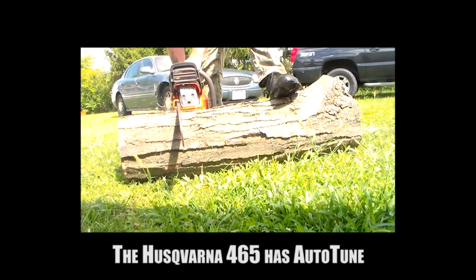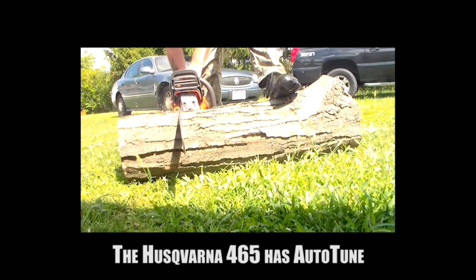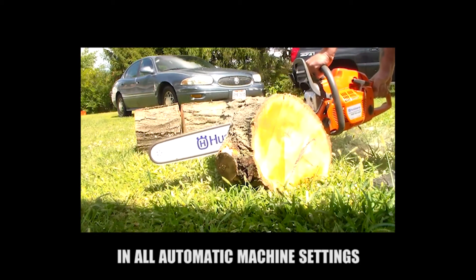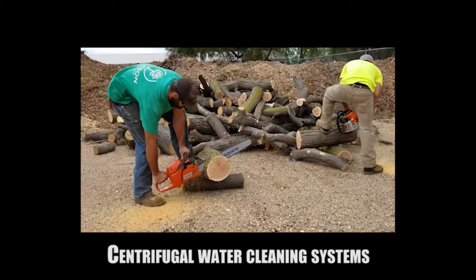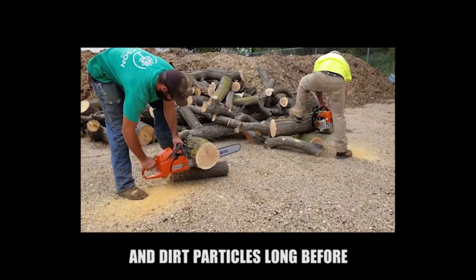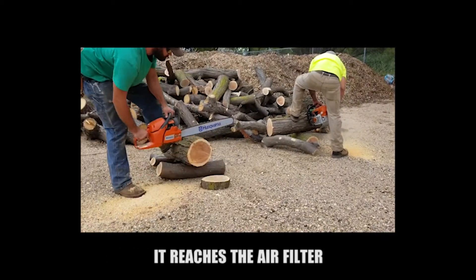The Husqvarna 465 has auto-tune that maintains optimum engine performance across all automatic machine settings. The centrifugal air cleaning system is capable of removing larger dust and dirt particles before they reach the air filter.